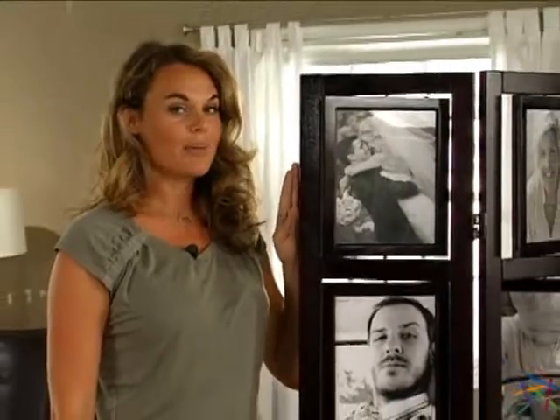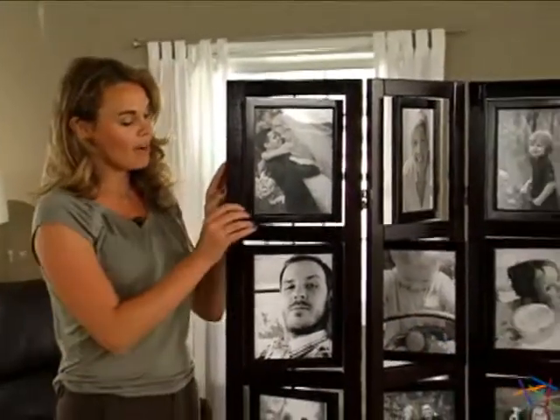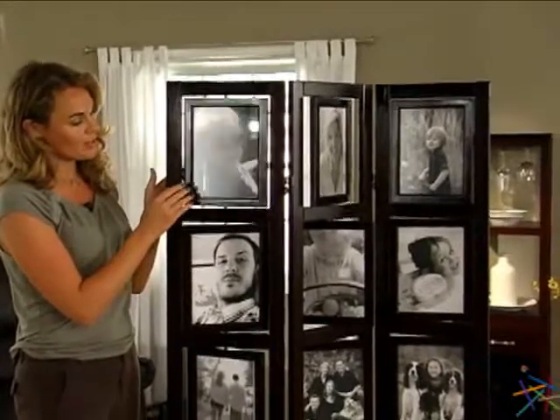Lastly, enjoy unlimited design possibilities with the fun rotating frames that can be viewed from either side of the divider.